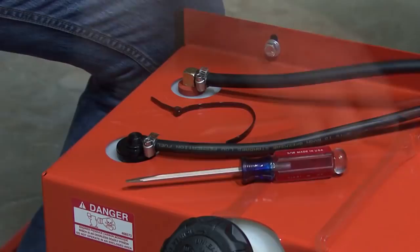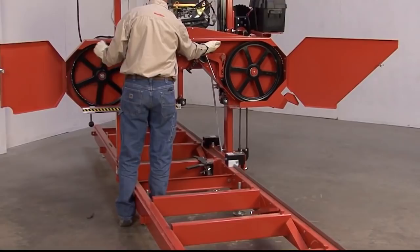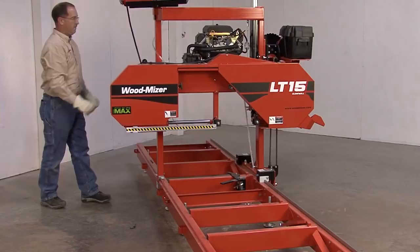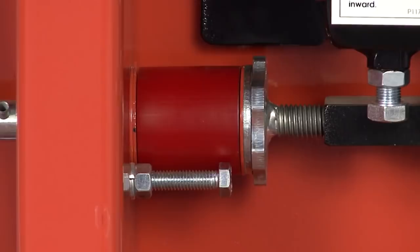When installing the blade, always make sure to wear gloves and safety glasses. Open the two blade wheel covers and insert the blade. Make sure the blade is on the outside of the two blade wheels and under both blade guides. Once the blade is in position, tension the blade by rotating the blade tension handle counterclockwise until it is locked into position. Ensure that the end of the alignment bracket is aligned with the washer. If not, un-tension the blade, rotate the bolt slightly, and re-tension the blade. Repeat this process until the alignment is achieved.